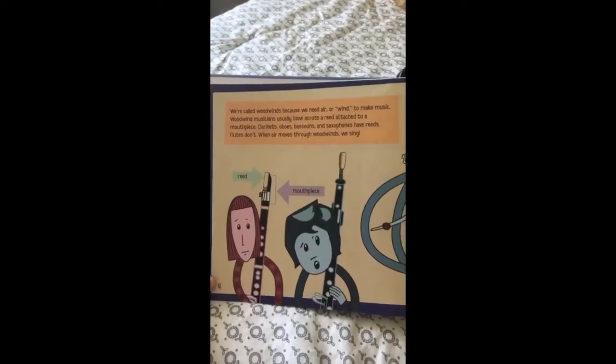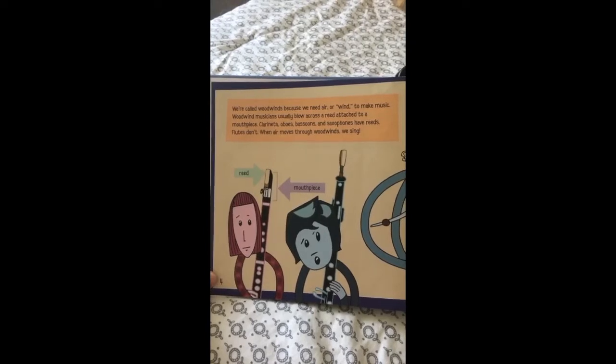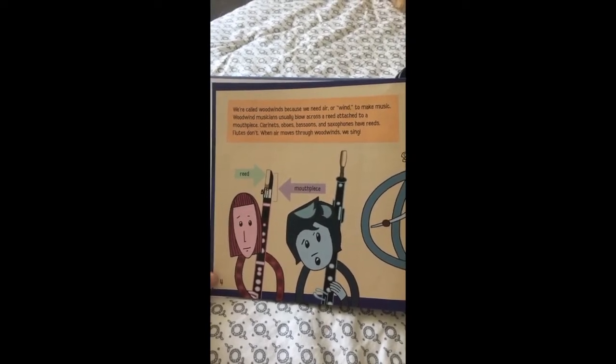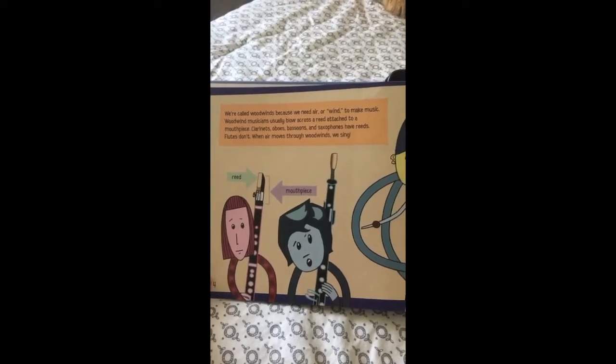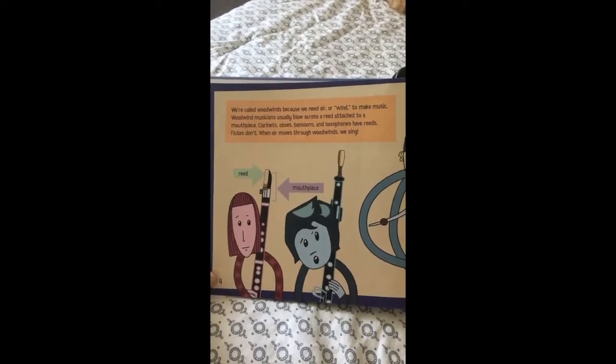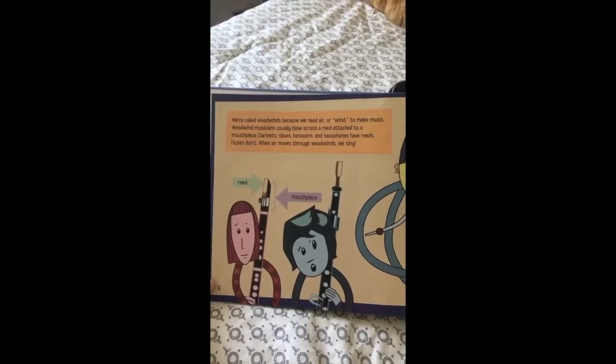We're called woodwinds because we need air or wind to make music. Woodwind musicians usually blow across a reed attached to a mouthpiece. Clarinets, oboes, bassoons, and saxophones have reeds. Flutes don't. When air moves through woodwinds, we sing.